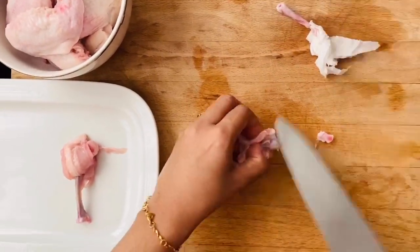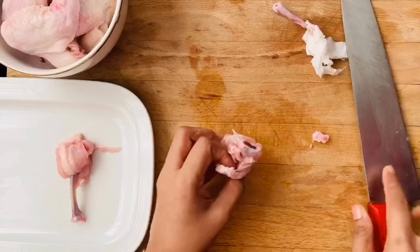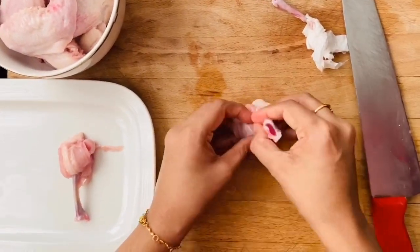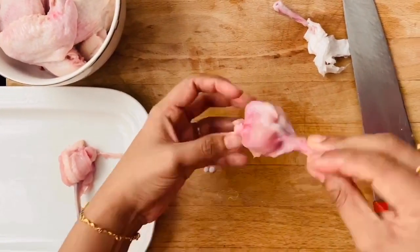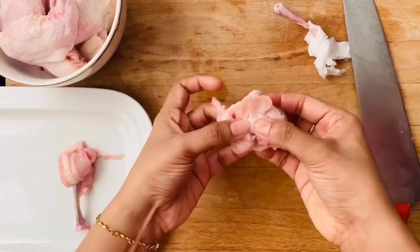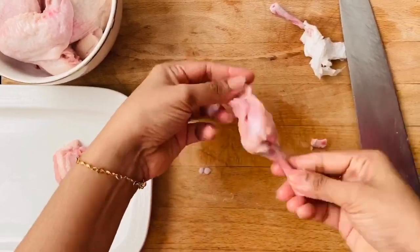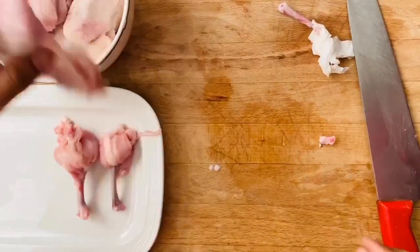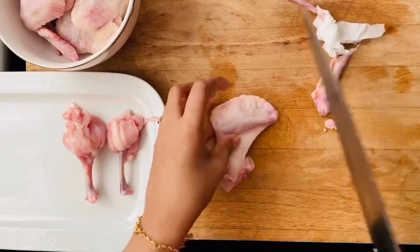Here I've taken the drumette and am scraping out the meat at the end. Give a good push to the end. Once you see the meat forming a nice knob at the end, just pull it inside out using your finger — this kind of gets locked. I'll be showing you one more time.